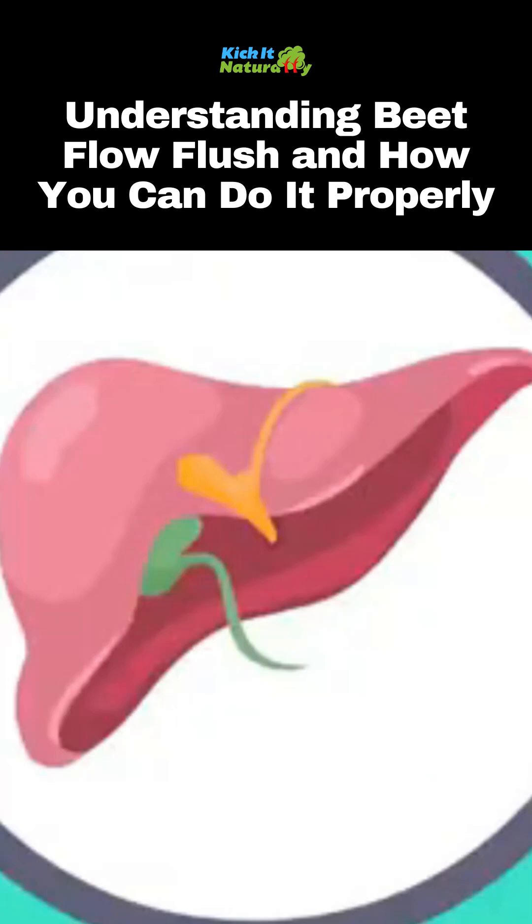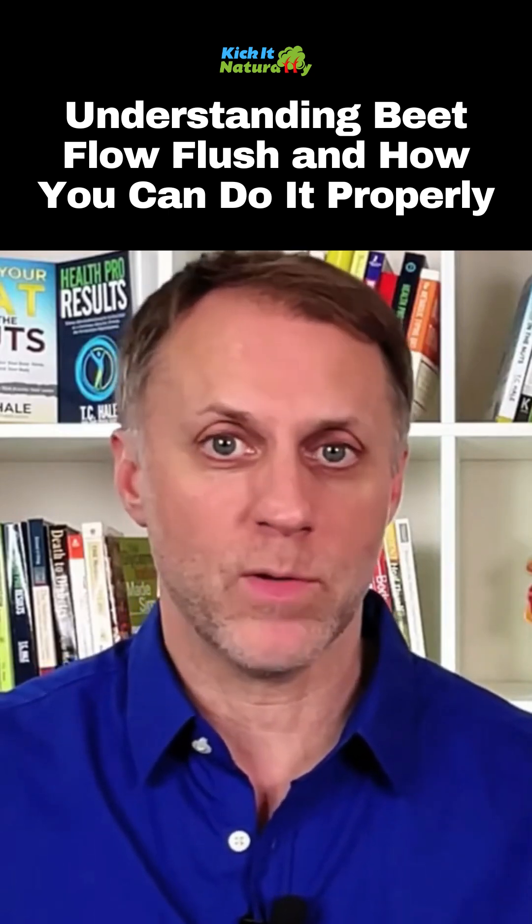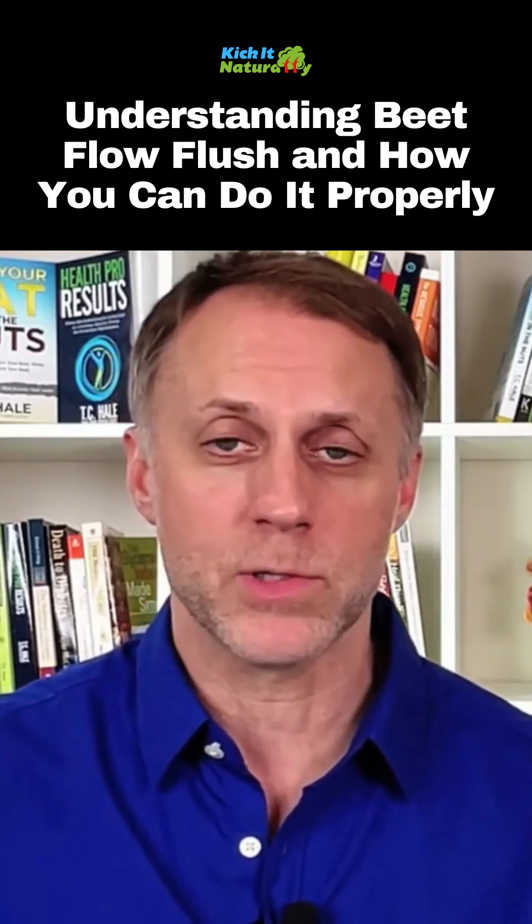The purpose of the flush is simply to speed up the process of thinning the bile so that it can flow correctly. If it works, bile is just going to flow correctly and the human body will function more along the lines that it's supposed to function.